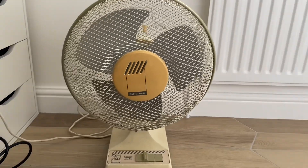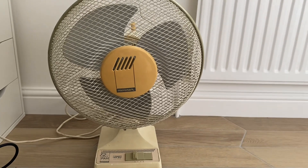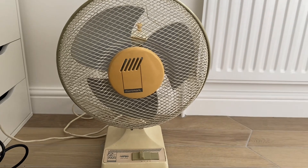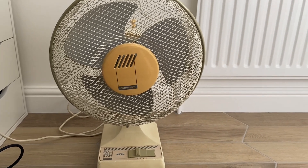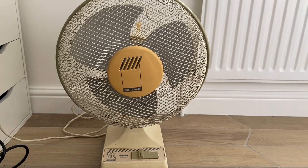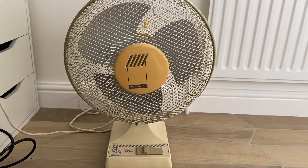Yes, this is a Taiwanese-made Micromark, and these Taiwanese-made Micromarks are good fans. The Chinese-made ones are some of the worst fans I've used in the last decade, made in the 90s and 2000s, but these Taiwanese ones are actually surprisingly good.